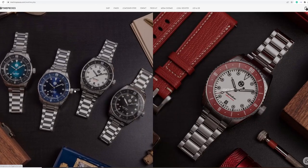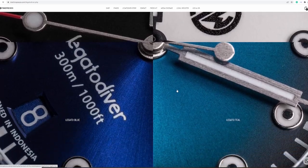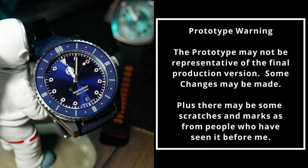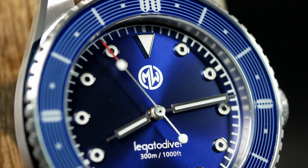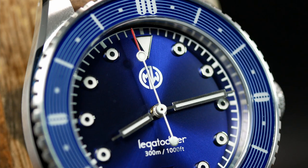Before we jump into this one, I have three quick notes. The first is that this watch is not currently available, but rather it will be launching in a Kickstarter in the coming months. Second, the watch we're looking at today is a prototype, so all of your standard prototype warnings apply. And MW Timepieces also mentioned that if they were fully funded, they would graciously send me a final production model to keep when it's all said and done, and that's why the promotional tag was up at the very beginning.